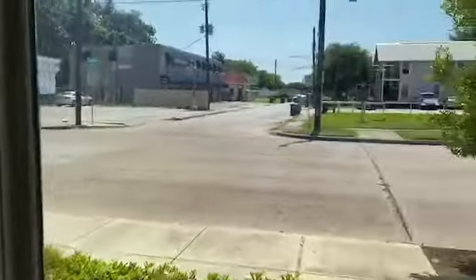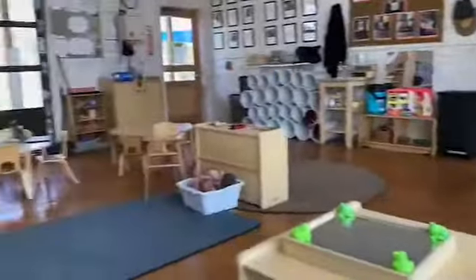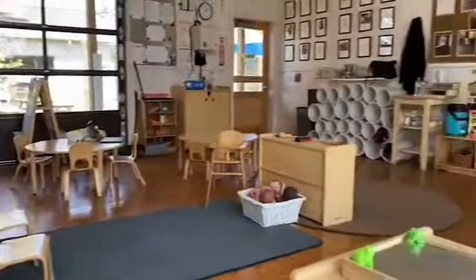Hello friends, it's Miss Julie and today we're gonna make caterpillar bracelets. Let me show you our beautiful classroom - it's waiting for you guys. So soon it'll be time for you guys to come back.